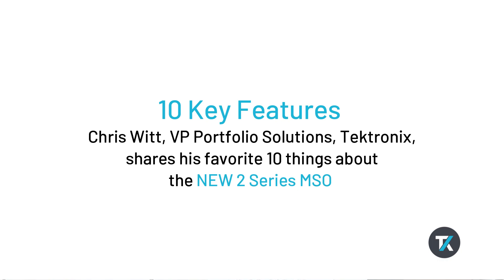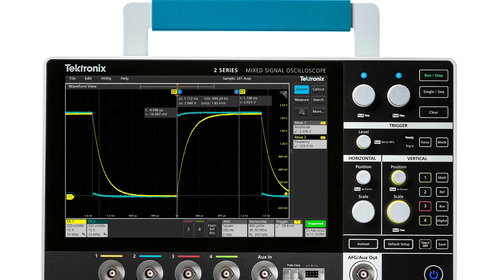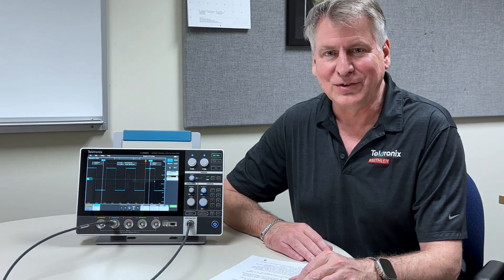Hi, this is Chris Witt, Vice President of Portfolio Solutions here at Tektronix, and today it's my pleasure to introduce you to our newest oscilloscope, the 2 Series MSO. There are 10 unique things about the 2 Series MSO I want to share with you today.